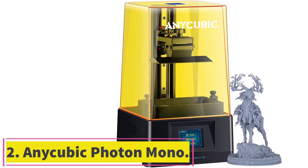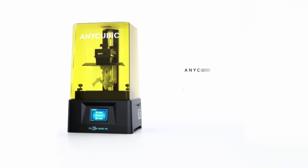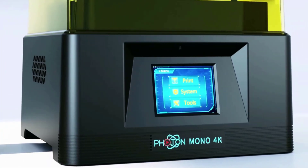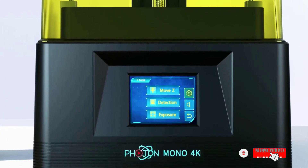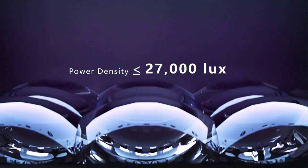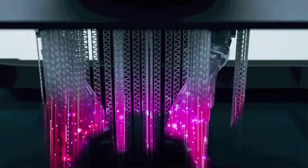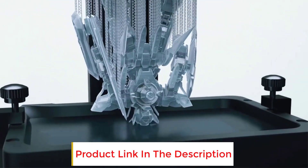At number 2: the Anycubic Photon Mono. The Anycubic Photon Mono is the least expensive monochrome resin 3D printer in Anycubic's lineup. The highlighting factor of the Photon Mono, other than its low price, is its 2K monochrome LCD screen. The 6-inch 2K monochrome LCD lets it 3D print up to 3x faster than the original Photon printer, and Anycubic claims that the new screen lasts up to 4x longer when compared to an RGB screen. Its other features include a quick-to-replace FEP film, top cover detection, and a sturdy Z-axis that provides stability while printing. Overall, the Photon Mono is an excellent package and delivers great print quality for a sub-$200 resin 3D printer.